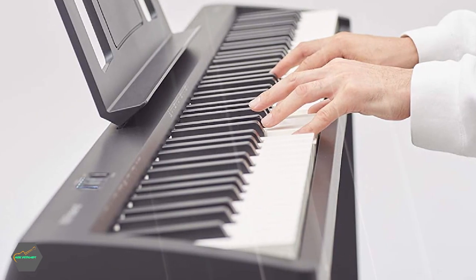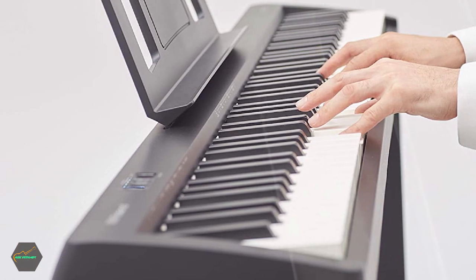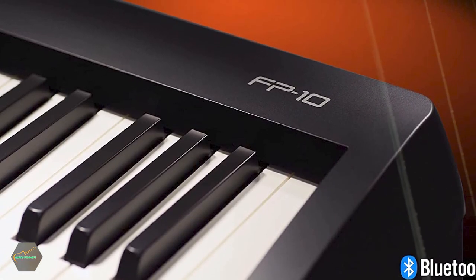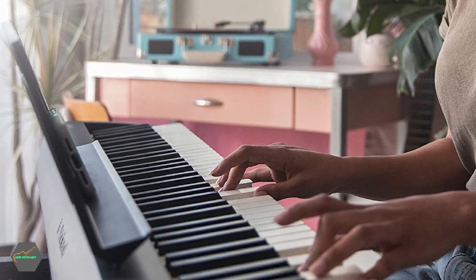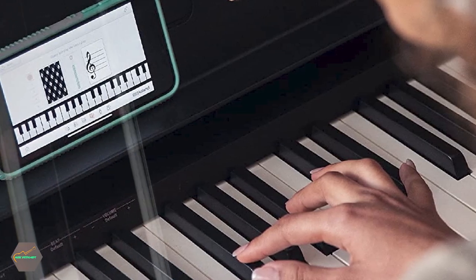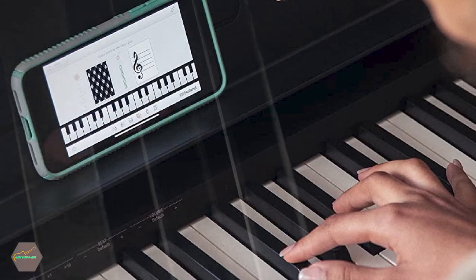The FP10 is the only sub-$500 digital piano that features triple sensor hammer action keys — Roland's PHA-4 Standard, to be precise — which is the same key action used in Roland's more expensive models, including the FP30X and FP60X. Triple sensors allow more accurate detection of your key presses, performing especially well on pieces with quick note repetitions. Escapement gives the keyboard an extra level of authenticity by simulating the slight notch felt when you press the keys about halfway down.